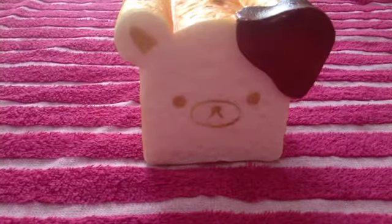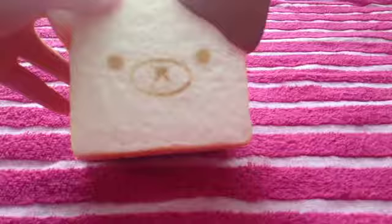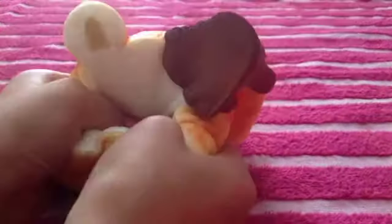The next two things I got are from Silly Squishies. First I have this Rilakkuma loaf with a chocolate dipped ear. Let's give it a squish — this is really squishy. I think this is the mini one, but I'm not sure because I didn't get an invoice or anything.